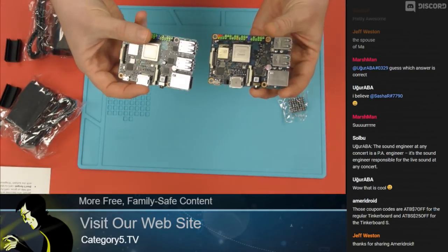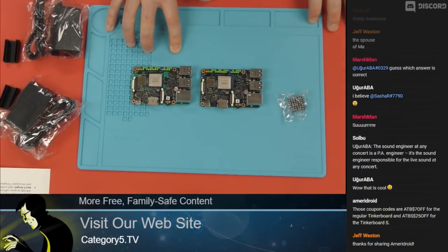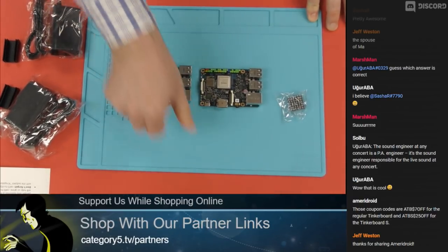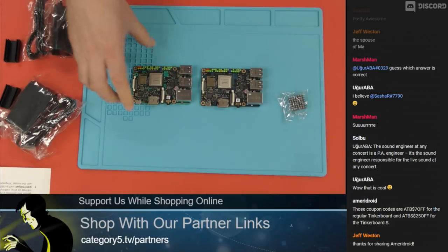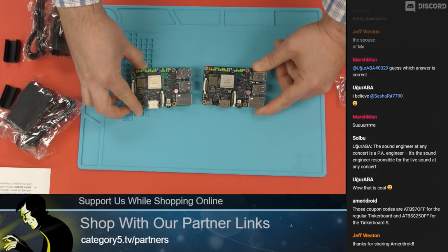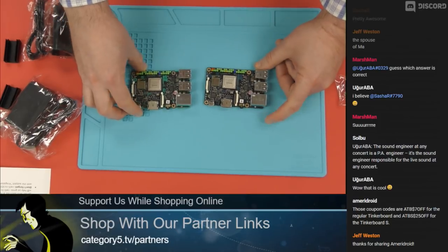I'm not trying to compare to a Raspberry Pi, but it's a benchmark, and they've certainly set the bar for single-board computers. Both of these systems are so close in form factor to a Raspberry Pi 3 that you can, in fact, use a Raspberry Pi case for these devices — that's handy. Both also have the color-coded GPIO, which is helpful if you are a tinkerer.